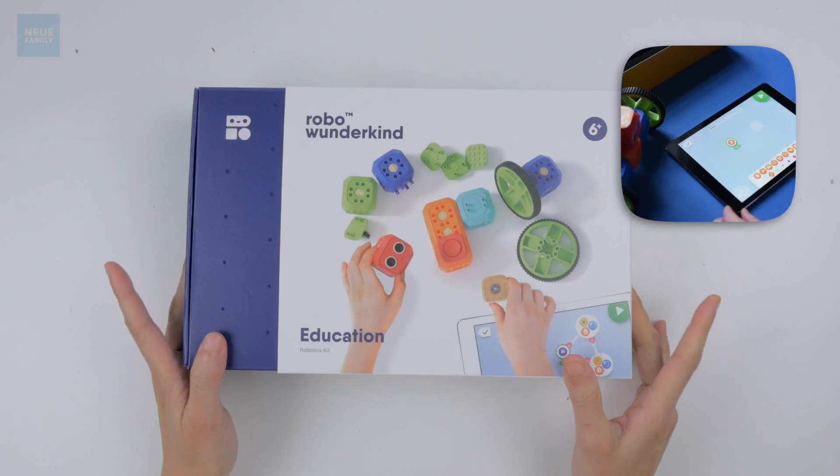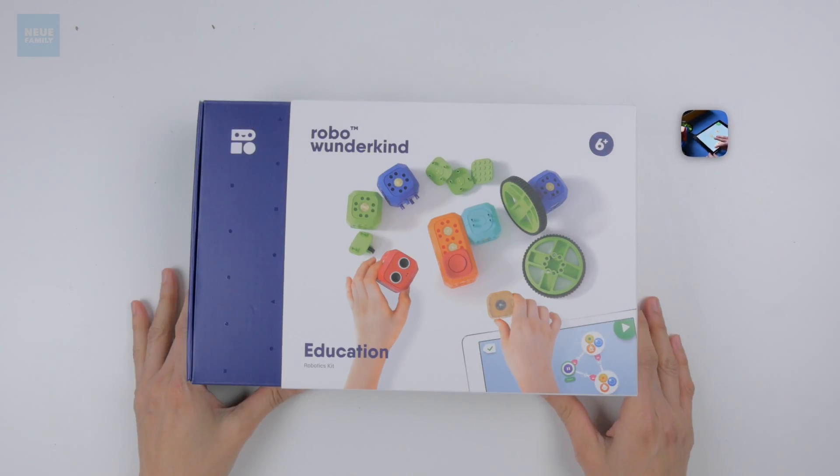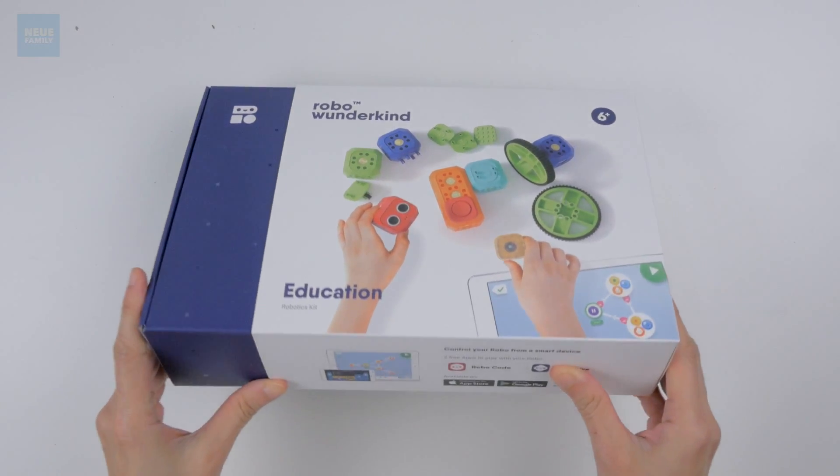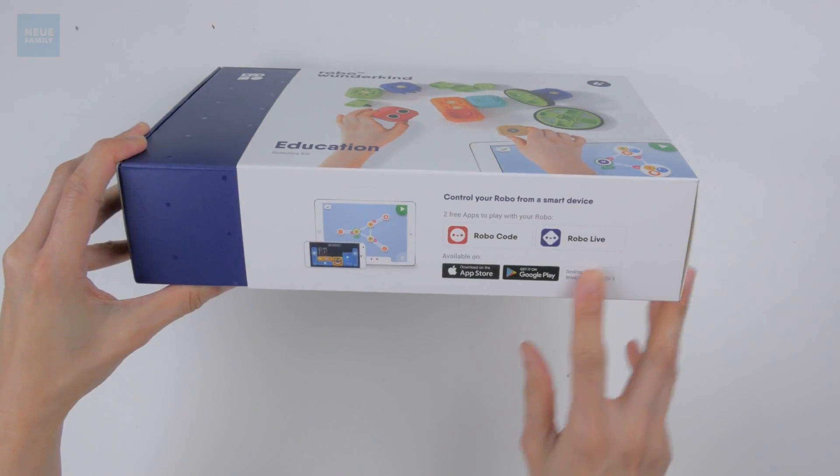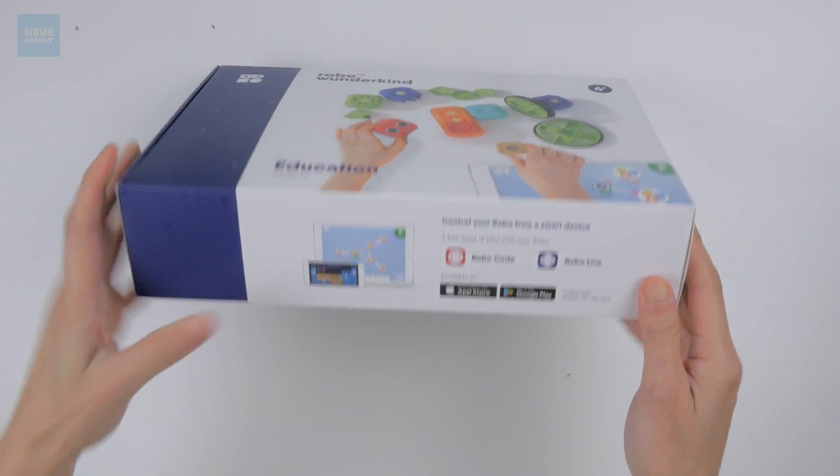They can be controlled and programmed with devices like tablets — sounds fun, right! Here's the box and the note on the control apps that we can download from the App Store and Google Play. Let's open it up!